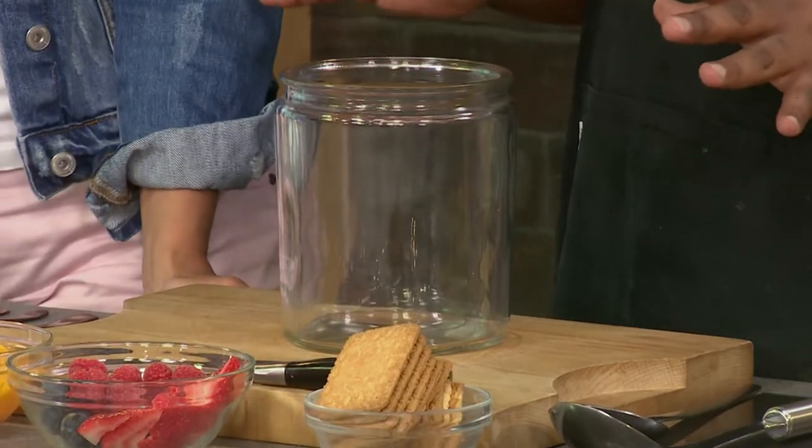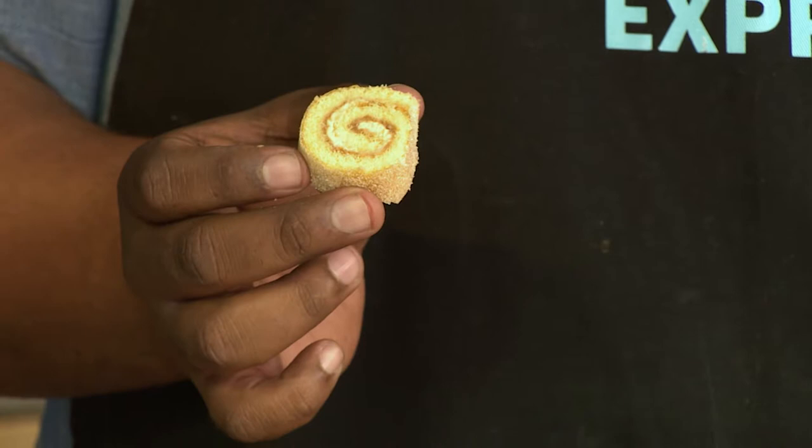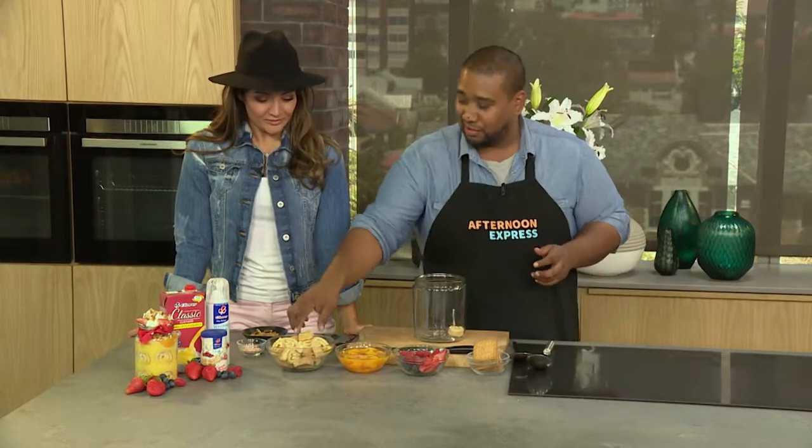We've got a big trifle dish — any large vase or big bowl works really well for a trifle. So I've got these little mini Swiss rolls. Just because they're mini doesn't mean the calories are mini, but it's the festive season — calories don't exist! So you're going to add a little layer of Swiss rolls to start.